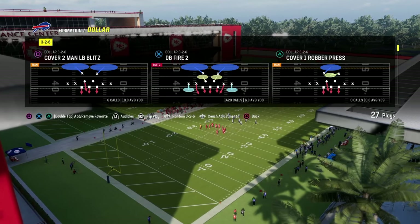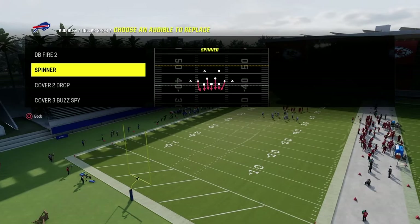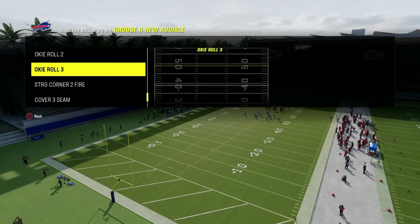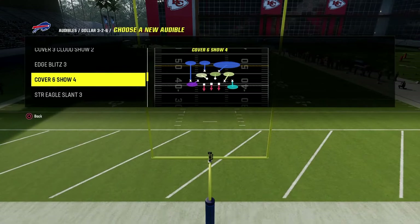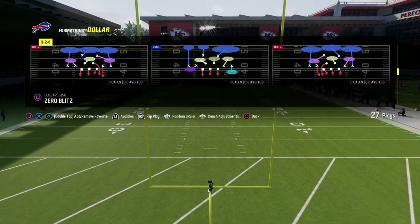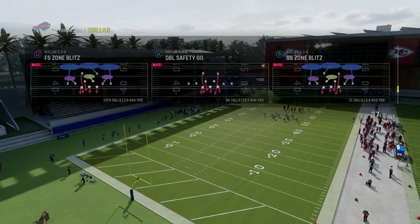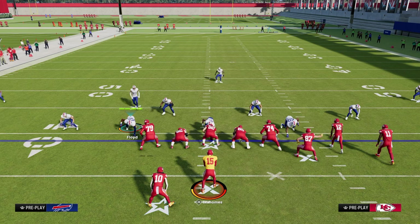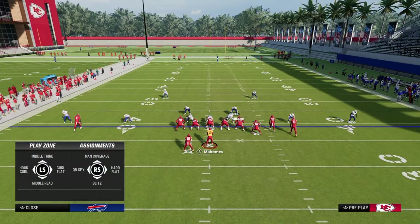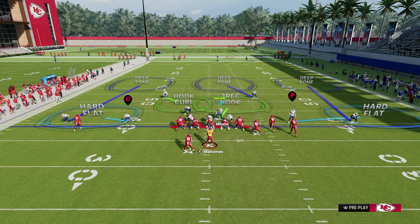For audibles, put the DB Fire in your audibles for the cover two. I like to put cover four or cover three cloud. We're going to come out in the play free safety zone blitz pretty much every single time. The base setup is we're going to press, pinch the defensive line, hook curl the safety on the left, and shade underneath.